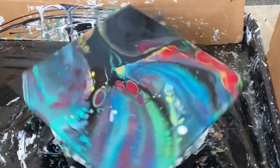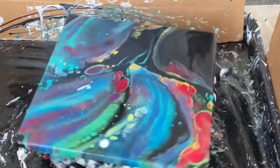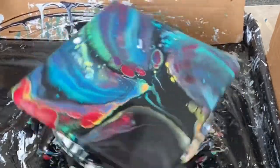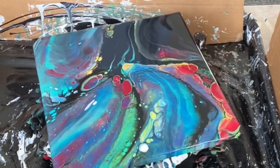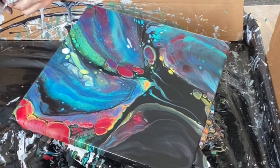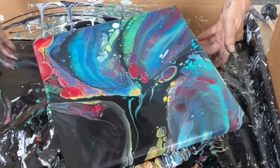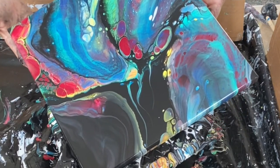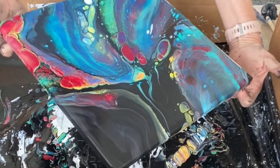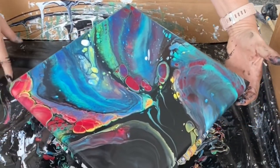Now the composition is kind of where I want it to be, so I'm going ahead spinning because I do need to get more paint off. That section of red is really cool and I don't want to lose it. In tilting it I'm adjusting the composition a little bit in the direction I want it to go, and checking how much paint is on there. It didn't run too much, so I feel pretty confident about the paint remaining on the canvas.